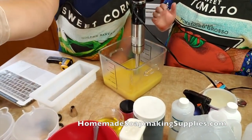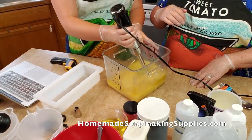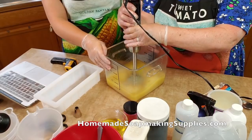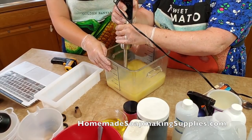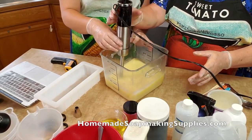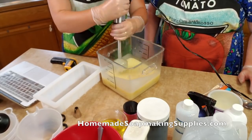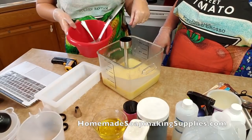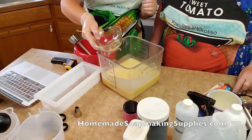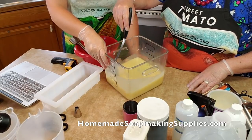Let's get back to soap. My stick blender is super powerful — almost too powerful. What I do is I try to come up just a little bit without spewing it everywhere, or turn the container on its side just a little bit. See how nice that looks — the light and the dark have combined to make one color. So it has emulsified — this is called emulsification.